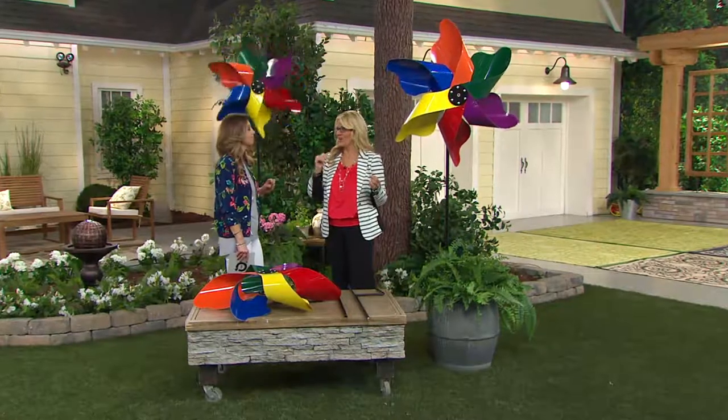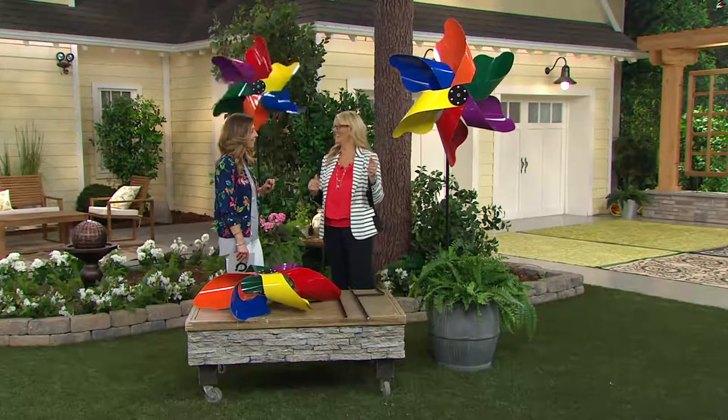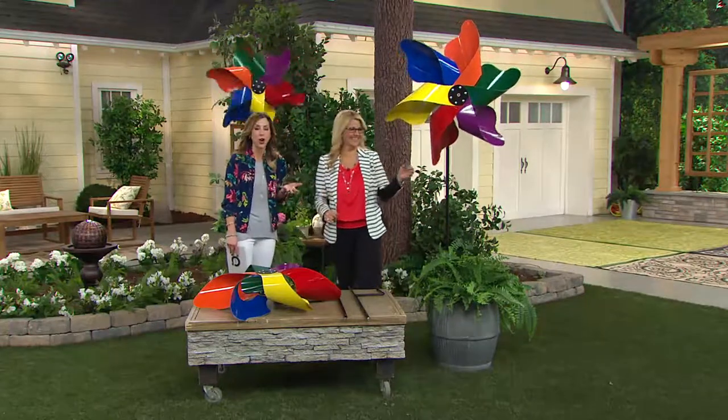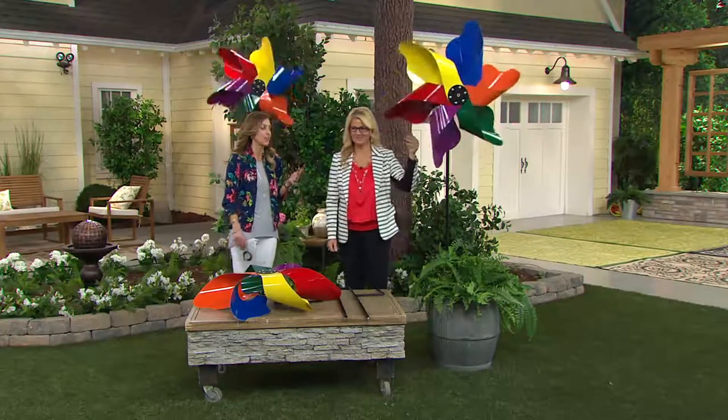My daughter notices it too — she calls it a rainbow. A rainbow for your yard, 365 days a year.